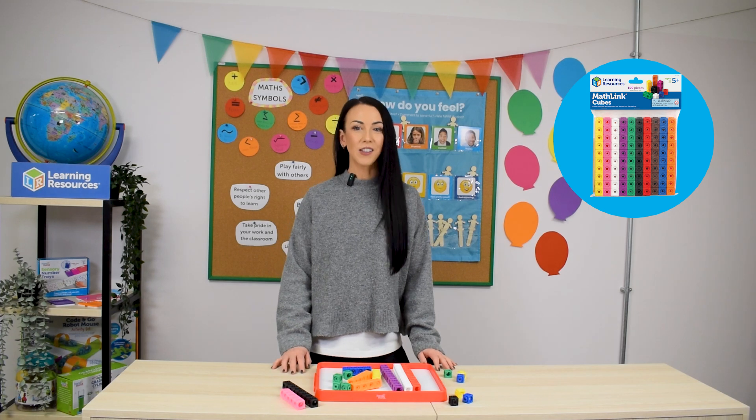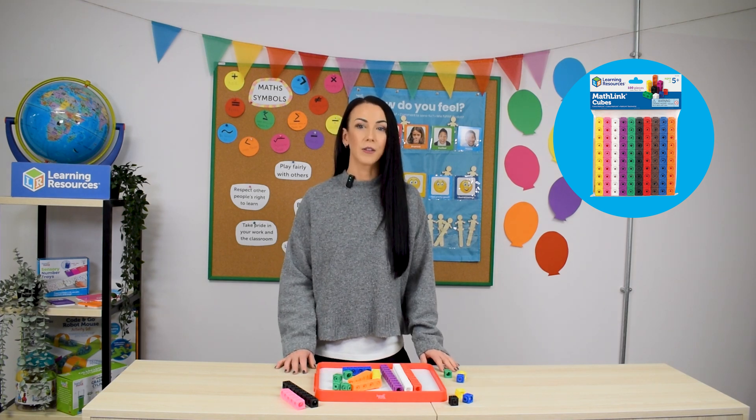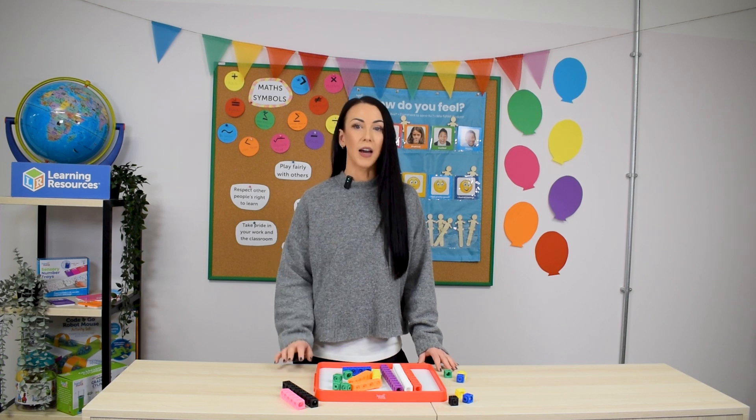Hi everyone, today we're diving into MathLink Cubes, an incredibly versatile resource that supports so many mathematical concepts through hands-on engaging activities. If you're looking for a way to develop problem solving, pattern recognition and even geometry in your lessons, this tool is a must-have. I'll show you three practical ways to use the MathLink Cubes across early years, Year 1 and Key Stage 2, to help children excel in math.